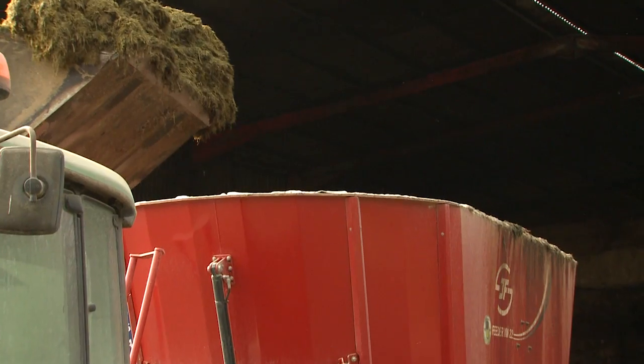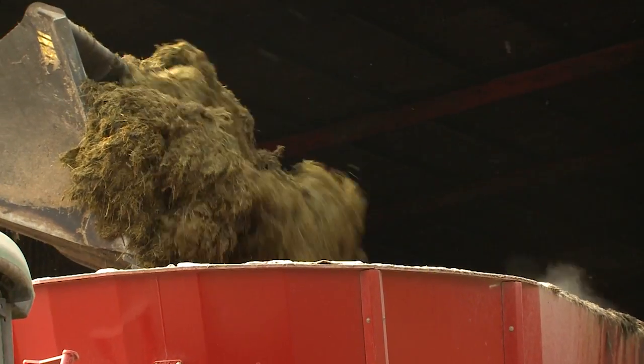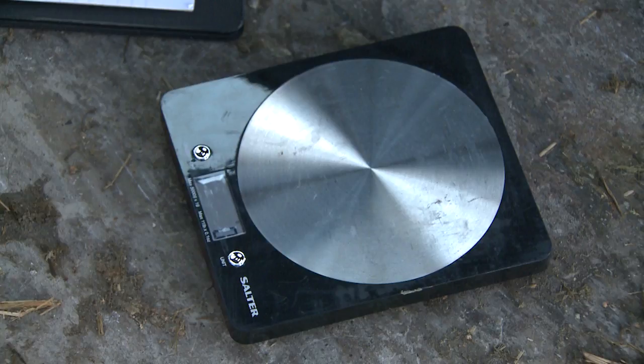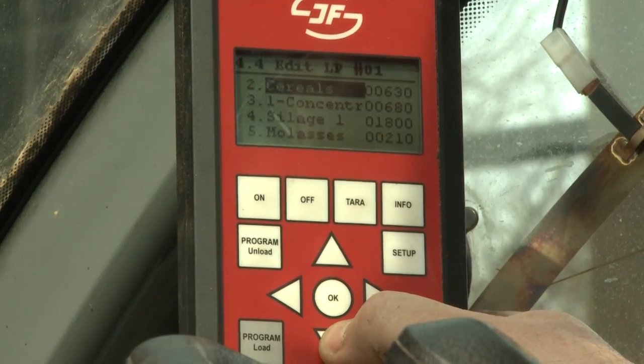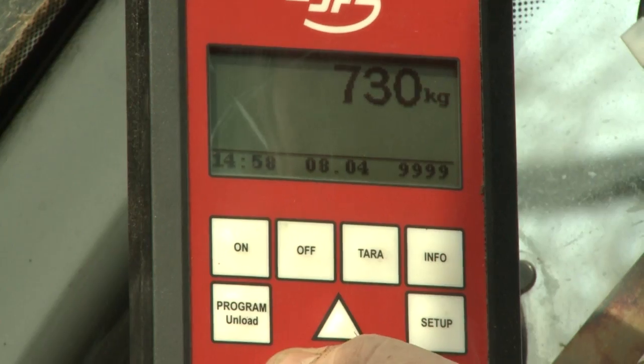Follow the machine manufacturer's guidelines for achieving the correct chop length and particle distribution. Where minerals are being offered, these should be weighed using scales capable of measuring to the nearest gram. A dedicated standard operating procedure should be drawn up for the farm to ensure that correct mixing and feeding is achieved.